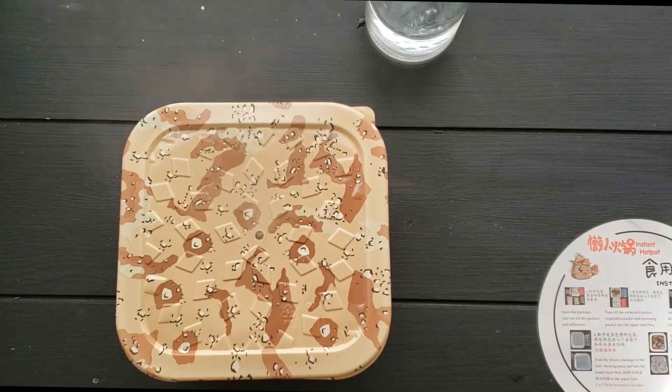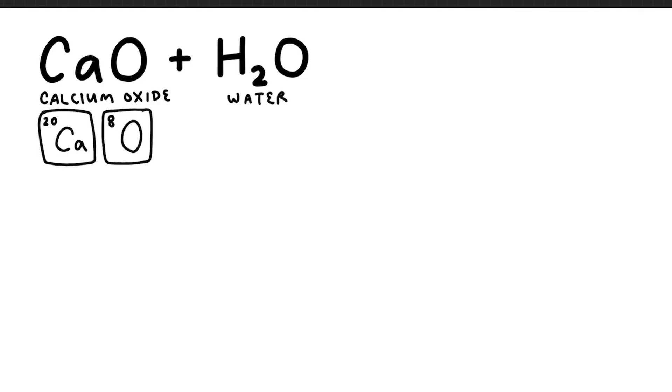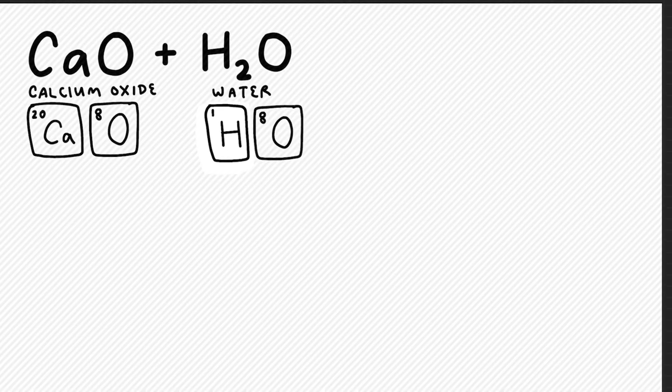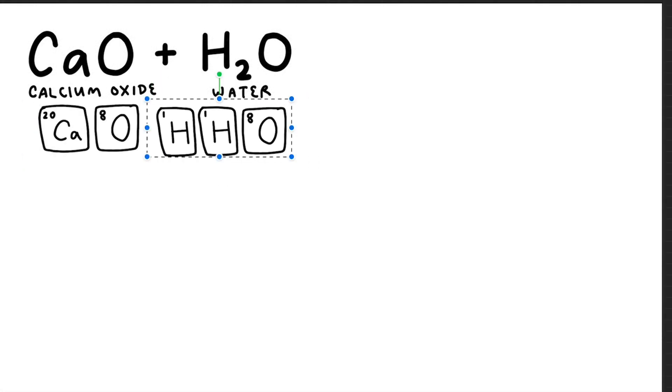While waiting, I'll explain the chemical reaction occurring. The heating packet contains calcium oxide (CaO), and when water is added it triggers the reaction. Calcium's atomic number is 20 and oxygen's atomic number is 8, which means there are 8 electrons surrounding the nucleus of the oxygen atom. Water contains one oxygen atom and two hydrogen atoms. Let's take a look at what happens when we combine these at an atomic level.